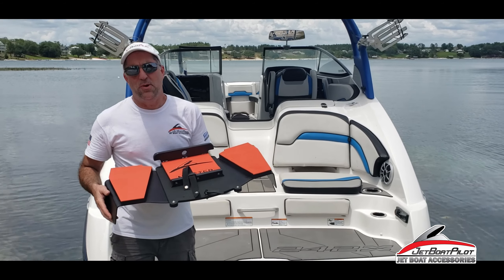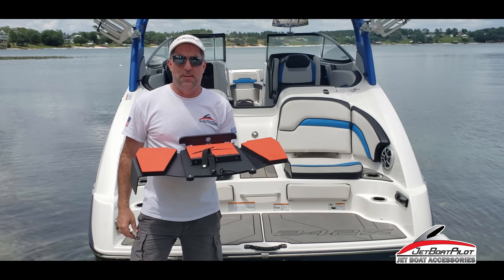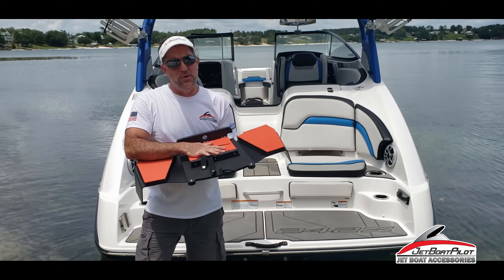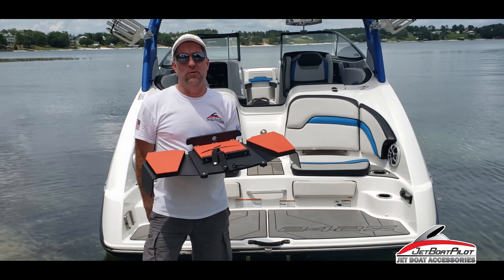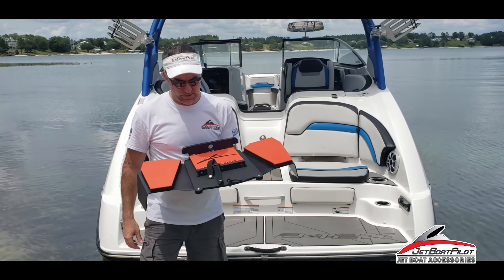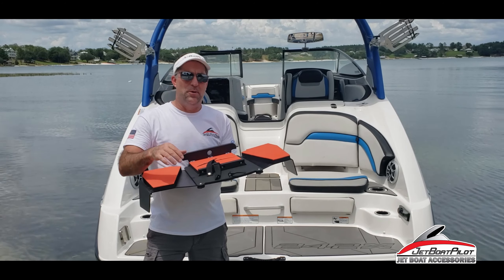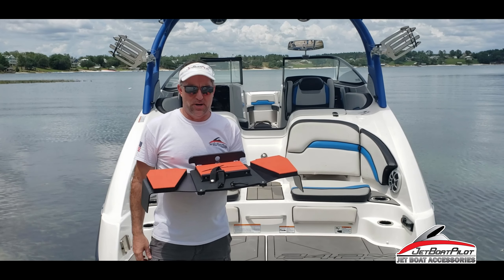Now that we've got it unboxed, we want to talk about the features of the jet wash deflector specific for the 24-foot Yamaha jet boat. A lot of people have asked, does this fit on 21s, 23s, or 19s? The answer is no. This is made purpose-built for the 24-footer and possibly 27-footers. People have also asked, is this available by itself as a standalone? As of the moment, no — it comes as a package with Thrust Vector Wake for 24-foot Yamaha jet boats.